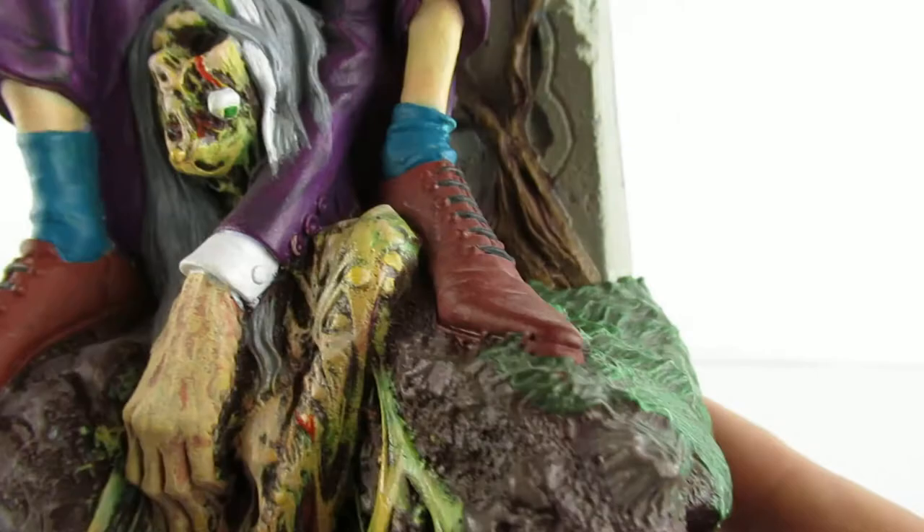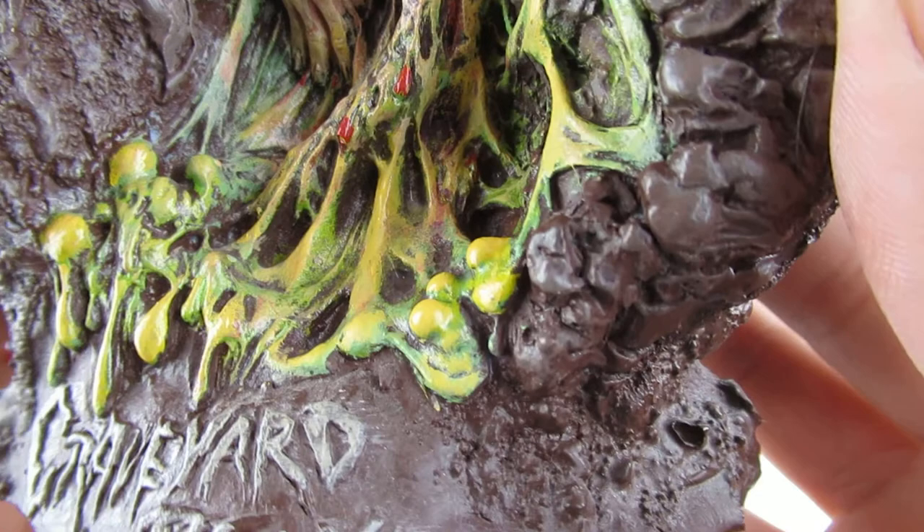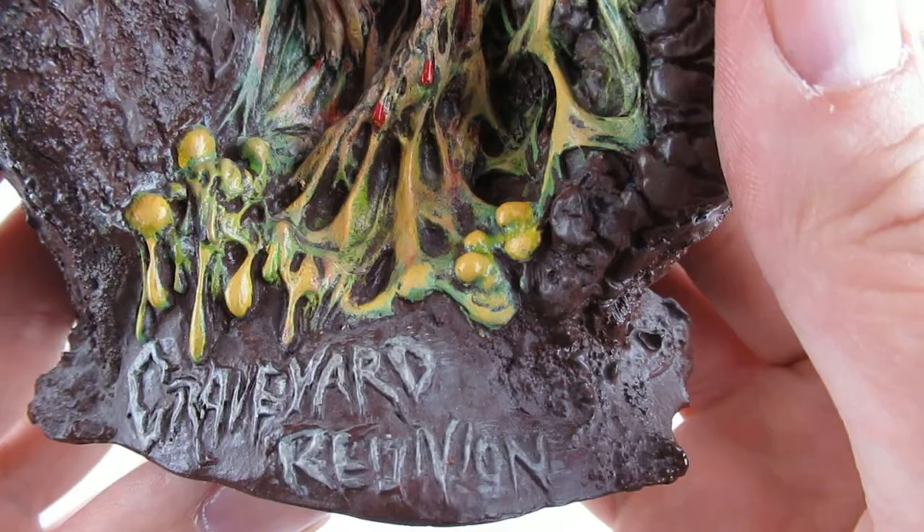I really wasn't sure what to go with for the gooey bits. I went with yellow and yellowy green. I thought red was a little bit too much — with this level of decomposition she wouldn't necessarily be bloody. There are the words 'Graveyard Reunion,' which I'm thinking of picking out again in white to make it a little bit more visible.